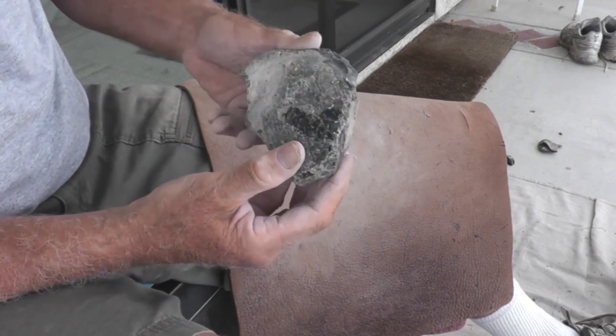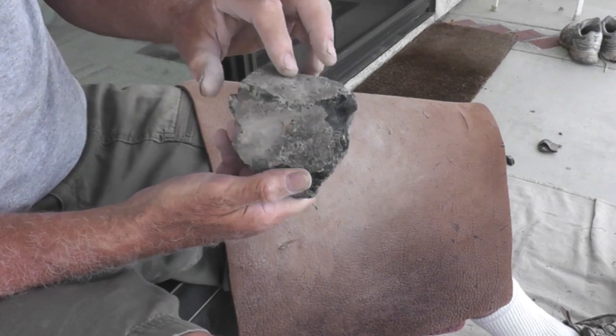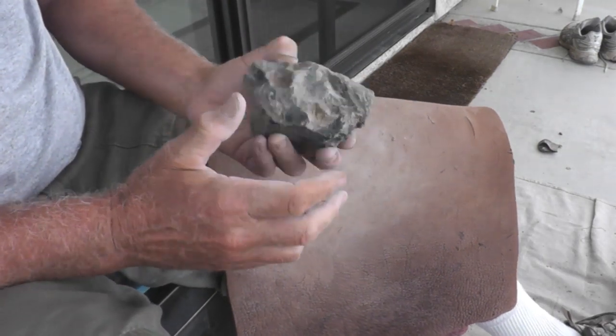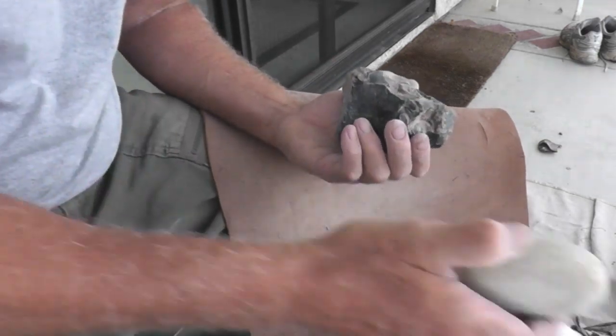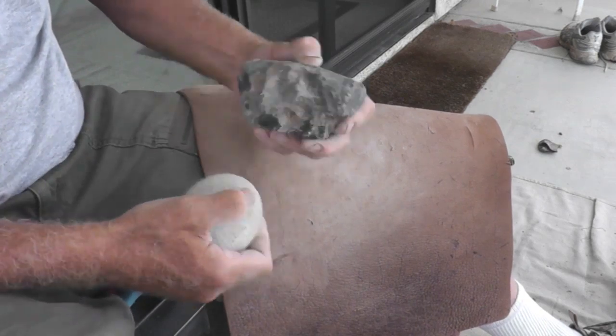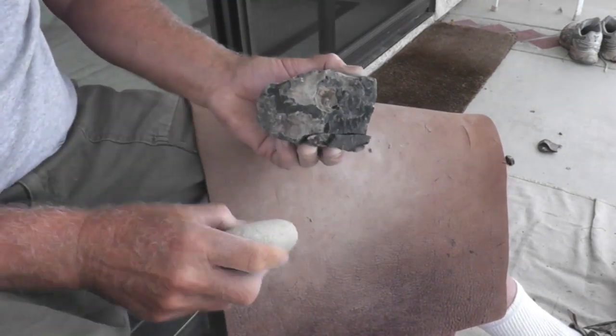This should make a pretty nice core right here. It's already got a little bit of a taper to it so the distal end will be down here. We'll establish a platform up here and we'll get rid of some of the irregularities over here that are jutting out. Got to get into the rock first and get rid of that cortex, so we'll get rid of the breaks right over here.